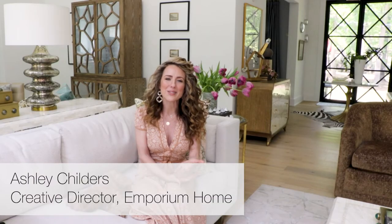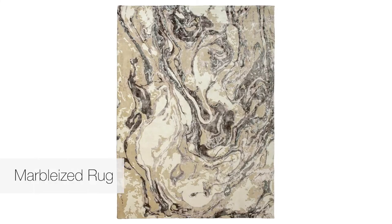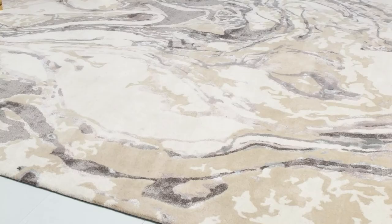The marbleized rug is one of my favorite rug designs in my collection. I created this rug from hand marbling a piece of paper in my studio — I love to hand marble paper, it's a really fun activity. I created the pattern by hand marbling the paper and then went in and added the colors and color palette that I wanted for this rug.